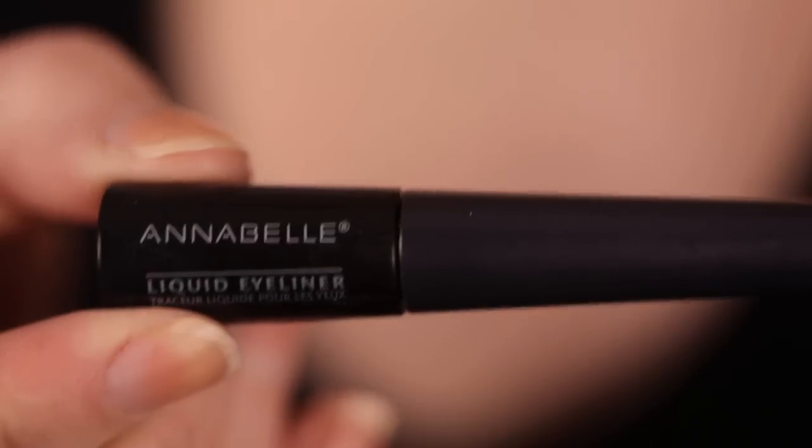Now we're gonna line our really vivid, bold eye. I'm gonna use eyeliner liquid kind in Blackout to make it really intense and really graphic.